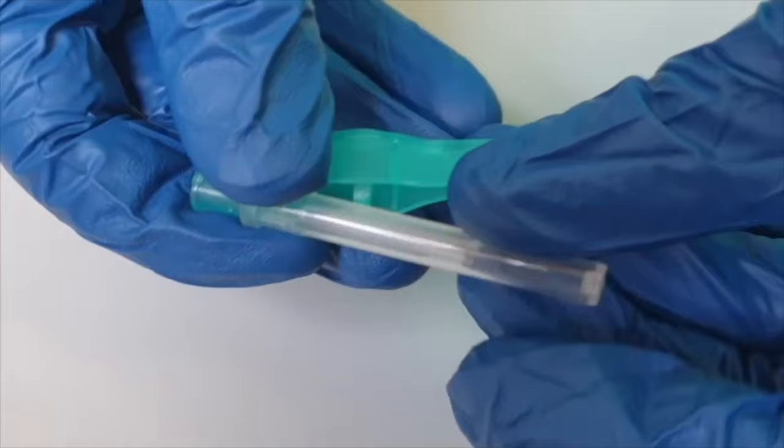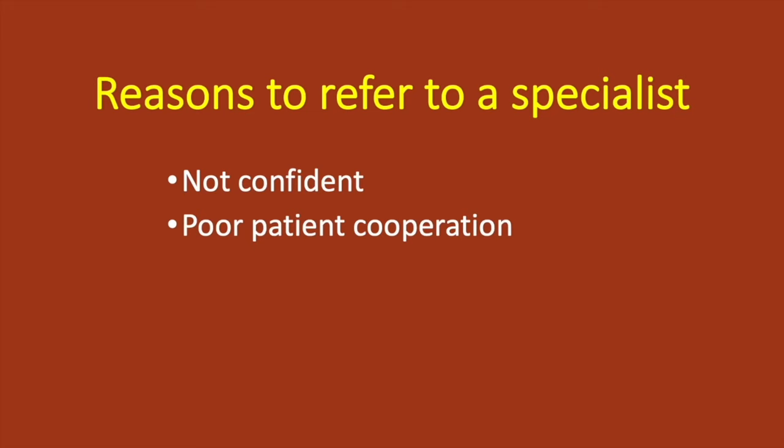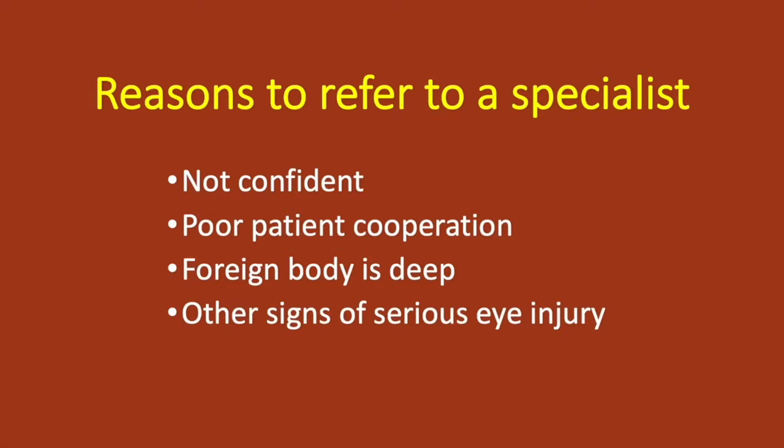If the foreign body remains despite several attempts with a cotton bud, then use a needle. If you're not confident with a needle, feel the patient's cooperation will make the procedure unsafe, think the foreign body is too deep, or there are signs of serious injury, then refer to a specialist.